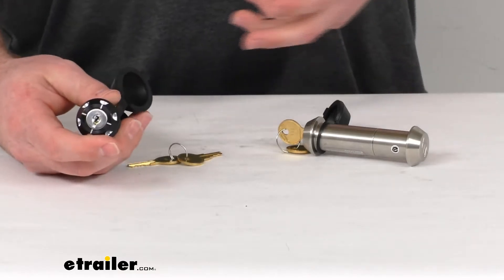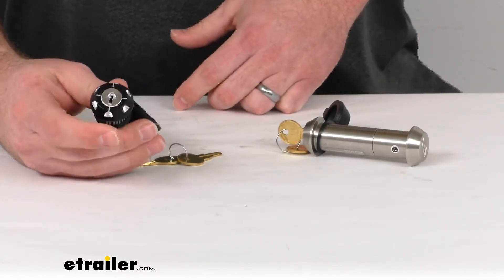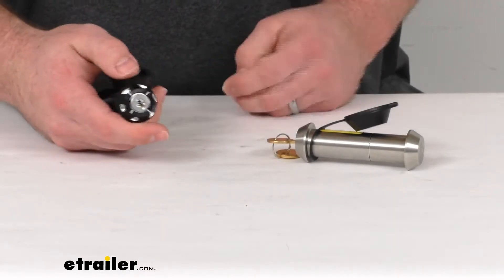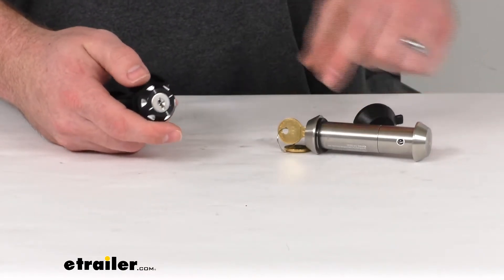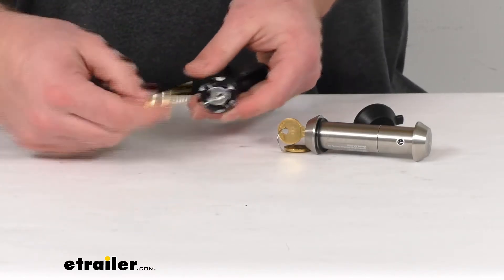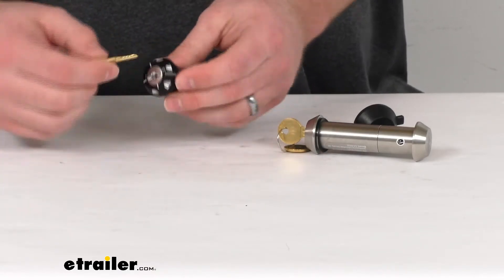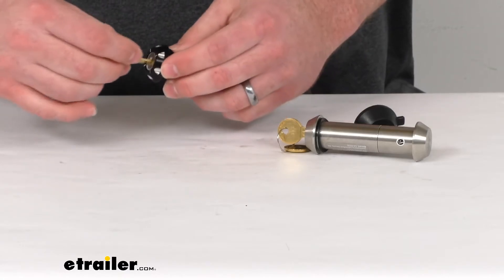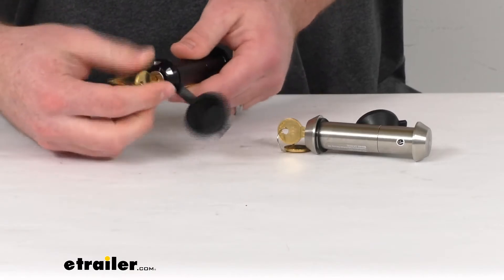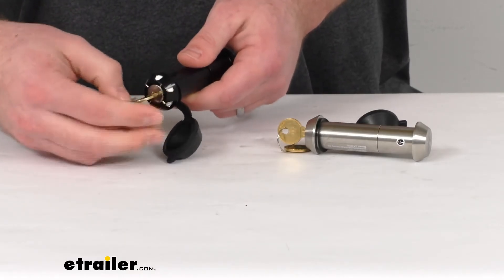These are capable of being keyed-alike, so you can just use one set of keys to handle all the Infinite Rule locks that you have. You do get two keys with each locking pin, so even though they can be keyed-alike, you will still have individual keys for each lock.